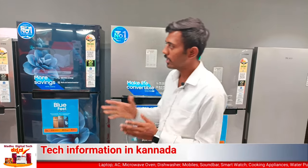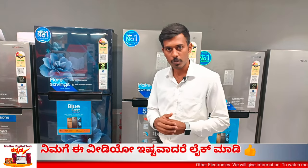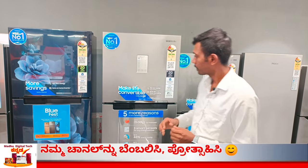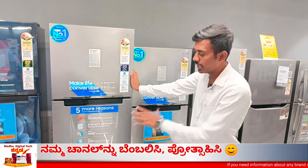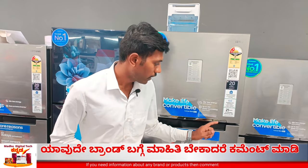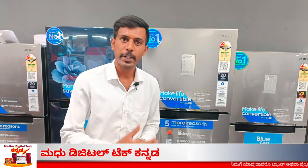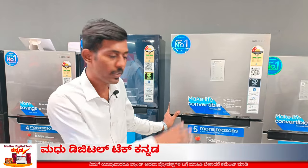In Samsung, the starting segment is double door. It's 306L gross value. You can see the convertible fridge — this is 306L. You can see that and you have to know the cooling. You can see the complete fridge.